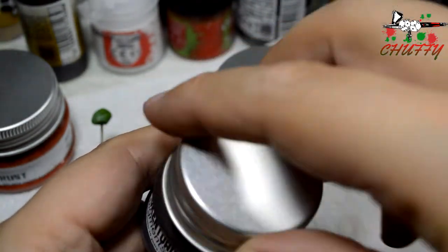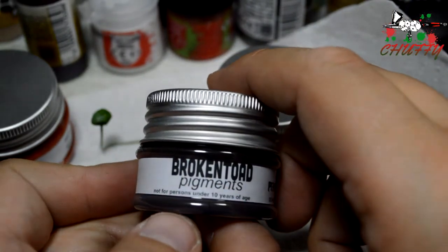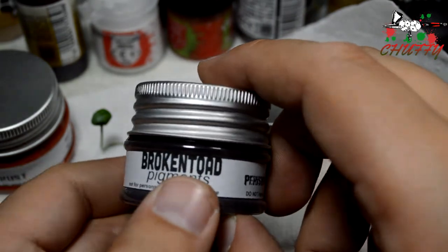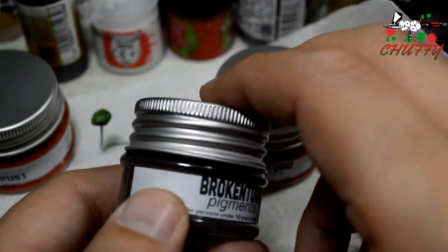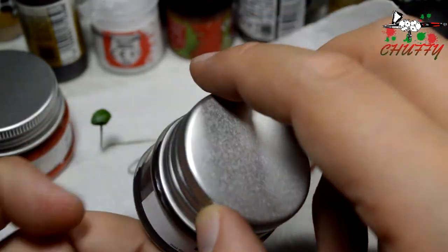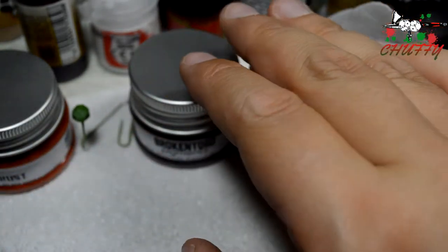One thing I've found with these pigments is they're very, very fine. So they're great for mixing, they're great for basically putting on your minis. The way that they work, it's almost a bit like makeup in some ways — it's that fine, which is really good. I have found things like Mig pigments are a little bit more coarse.